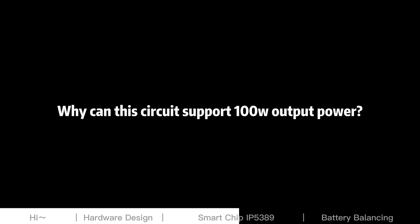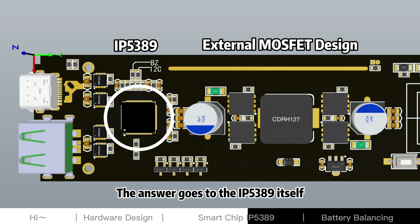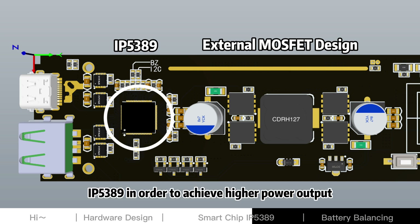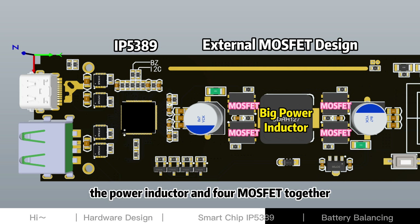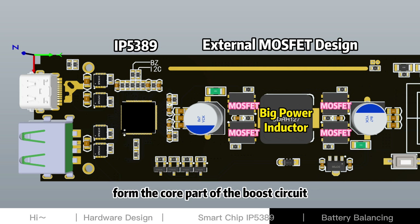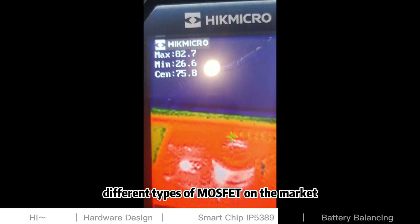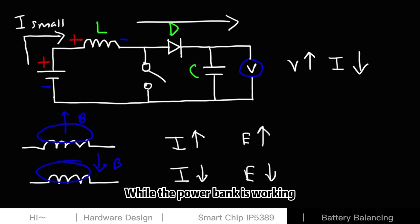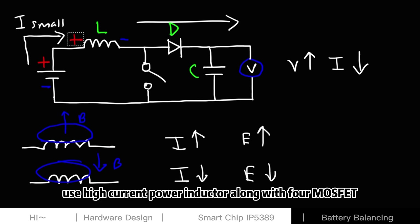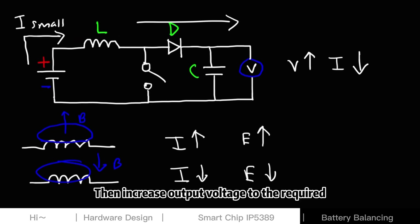So why can the entire circuit support 100W output? The answer lies in the IP5389 itself. To achieve higher power output, it places the MOSFETs outside of the chip. With this external MOSFET design, the power inductor and four MOSFETs together form the core part of the boost circuit. During our design phase, we conducted multiple tests with over 10 different types of MOSFETs on the market and finally selected one with the lowest working temperature. While the power bank is working, it uses a high-current power inductor along with four MOSFETs and the boost circuit to execute normal charge and fast discharge cycles, then increases the output voltage to the required level for the devices being charged.